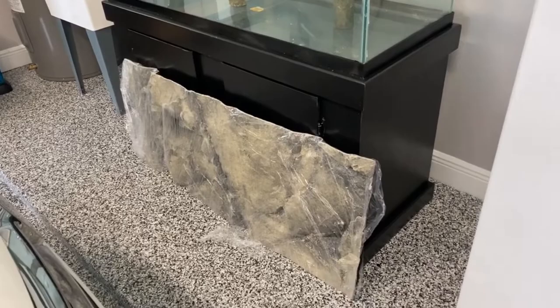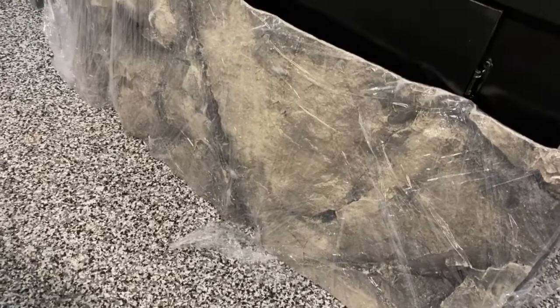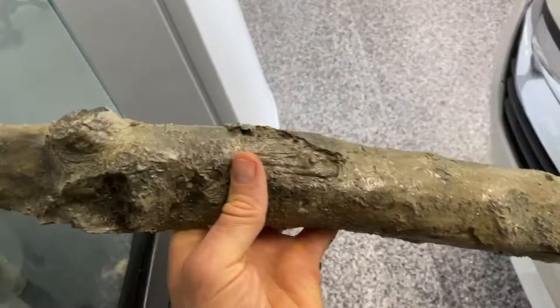My Aqua Decor background came in the mail today and I also got my three bamboo pieces from them. These are not real bamboo — they're synthetic. If you look at it, it's some kind of resin, there's no wood in here whatsoever.